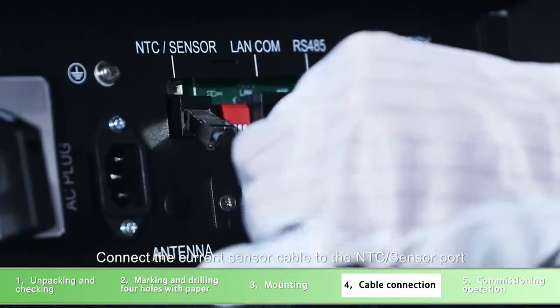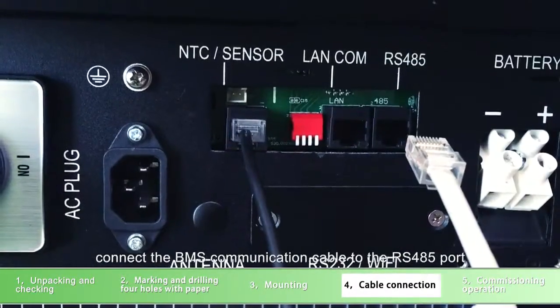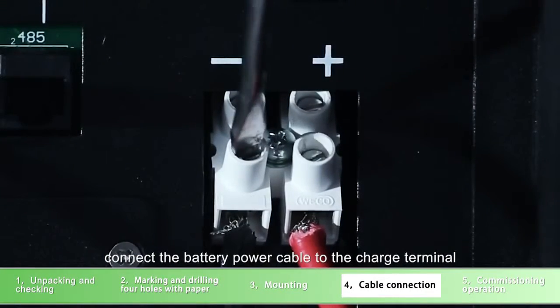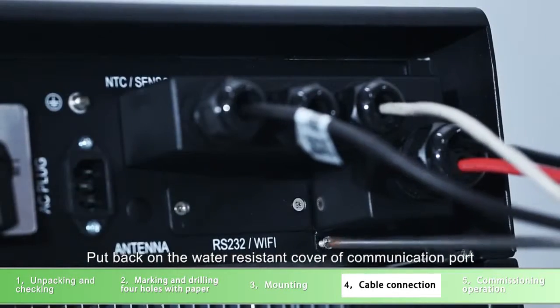Connect the current sensor cable to the NTC and sensor port. Connect the BMS communication cable to the RS-485 port. Connect the battery power cable to the charge terminal. Put back on the water-resistant cover of the communication port.